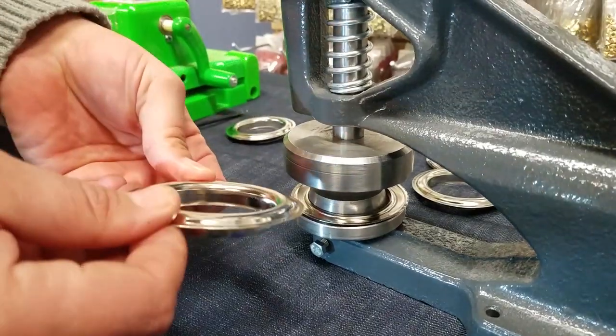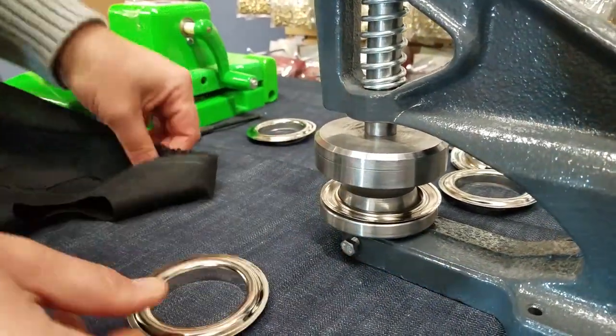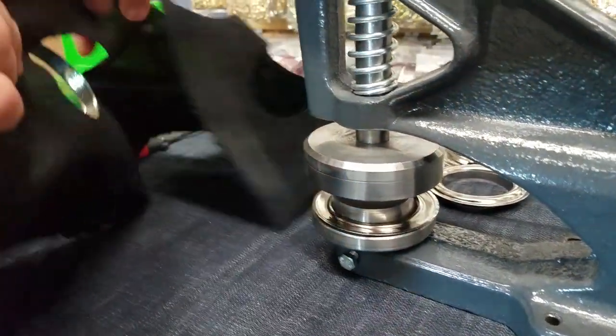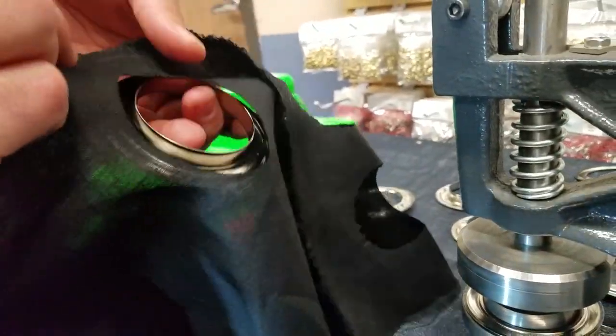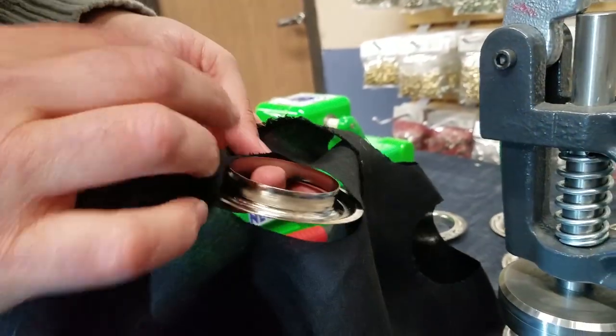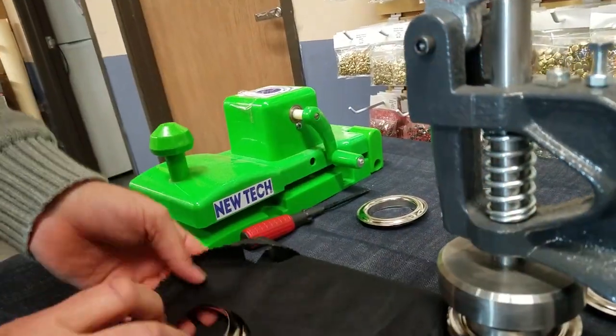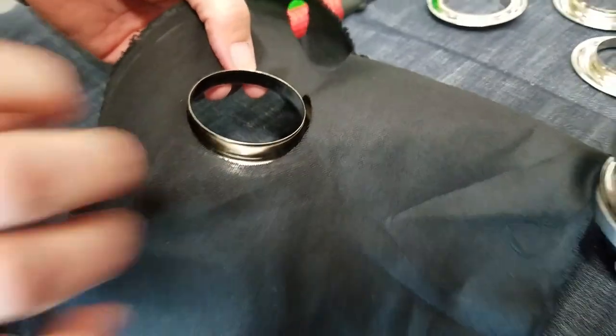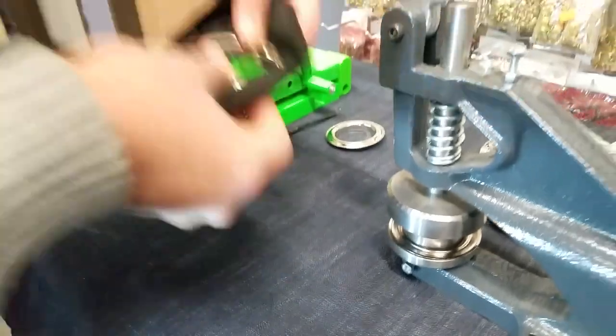The grommet goes like this — your face is going to be up. Let's say this is the face of the fabric. See how easy it goes inside the hole? That's the way we do it. This one goes in here.